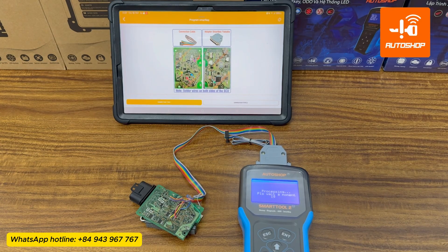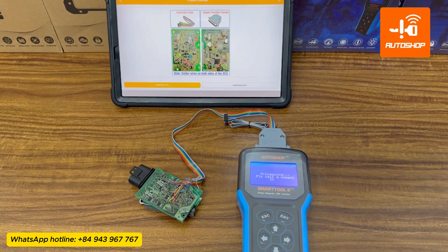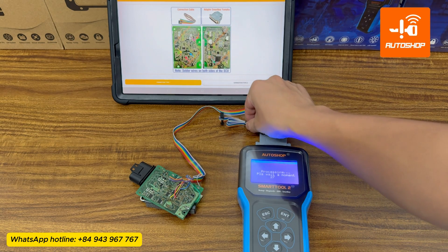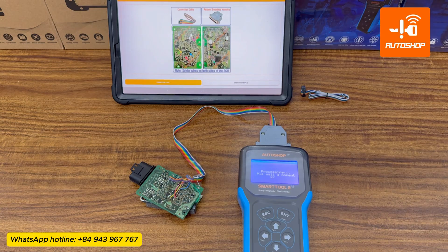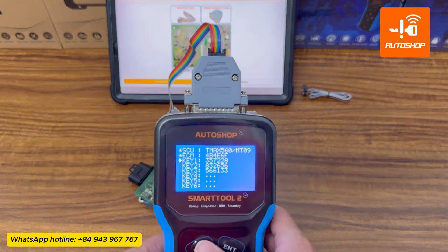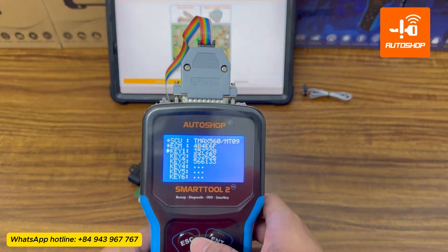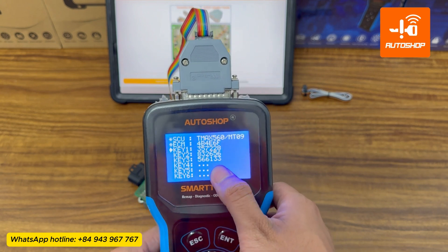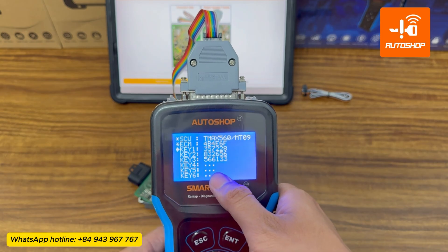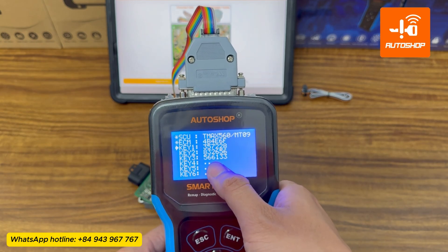The key ID reading process only takes about 30 seconds to 1 minute. Here are the key IDs read from the SCU. Once you have the key ID information, you can use this code to program new keys for the motorbike by connecting the SCU to the T-Max SmartKey cable.